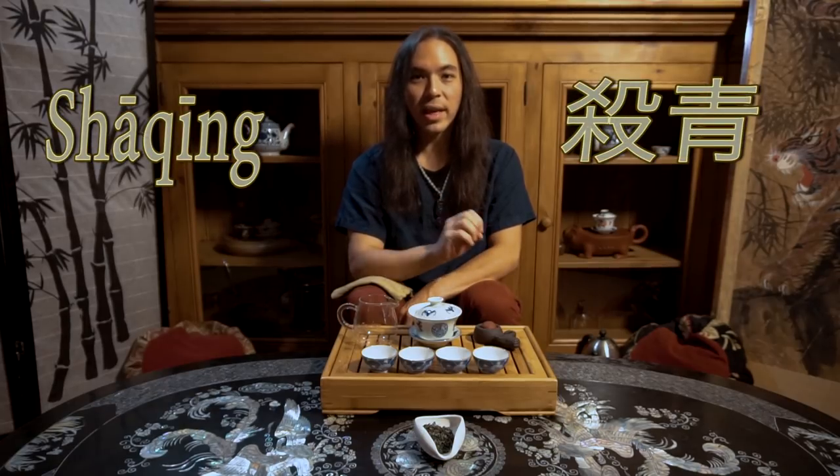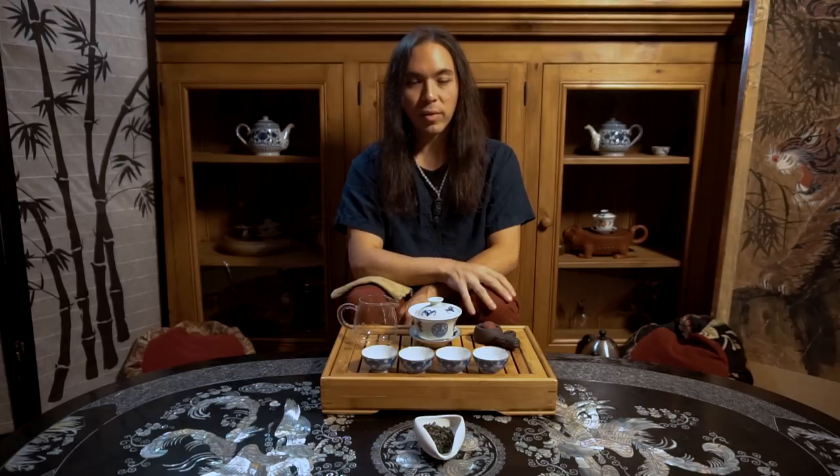That technique is called shaqing — 'kill the green' — and it refers to the denaturing of that enzyme, polyphenol oxidase. That's how we seal that fresh-picked tea flavor and keep it there. It preserves it for about a year — we can keep green tea for about a year.